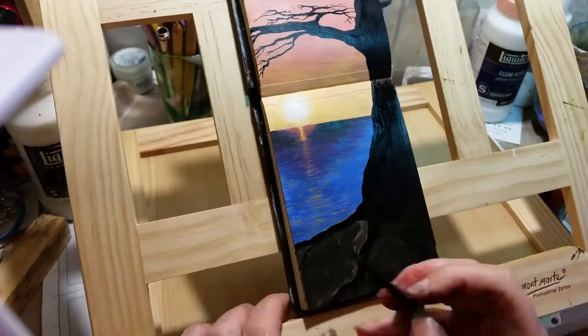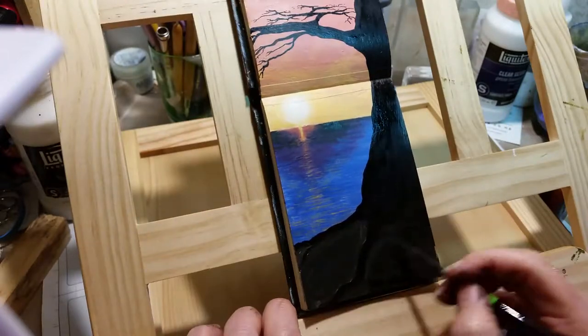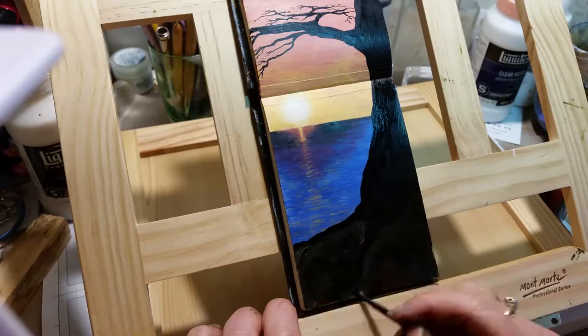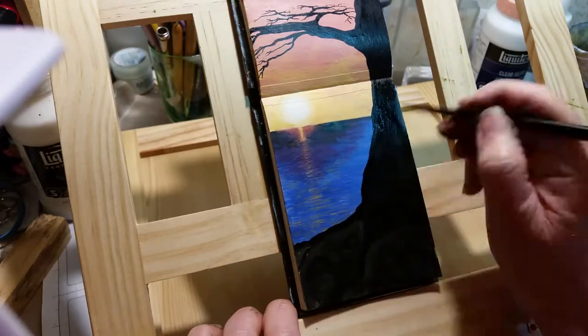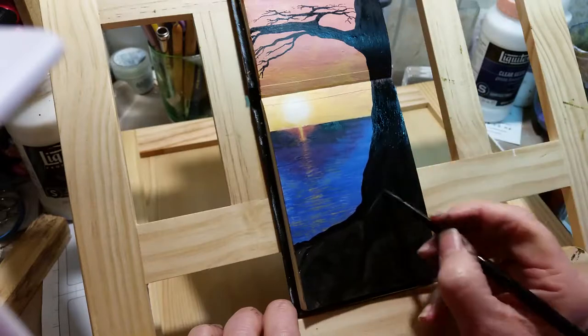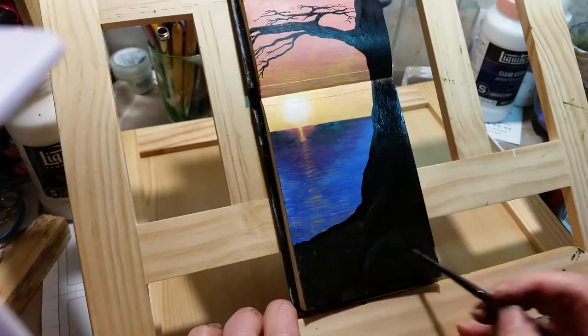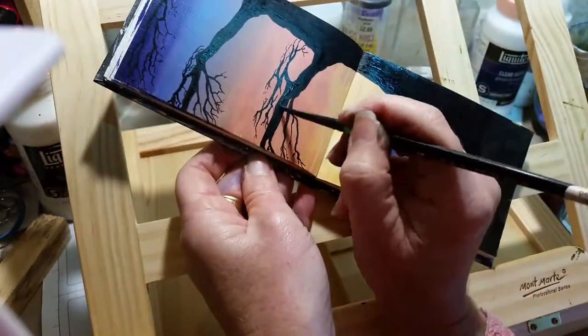I think here I was putting in some rocks, but the lighting isn't really showing what I'm doing very well. I have a reasonable setup but the lighting is probably the only thing that lets it down.